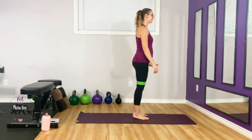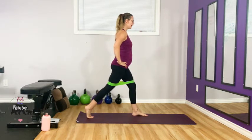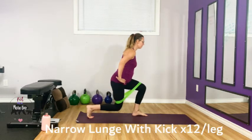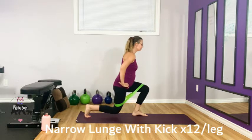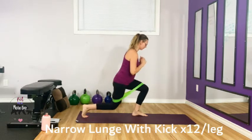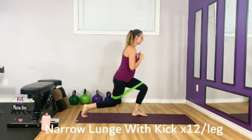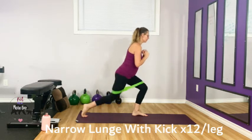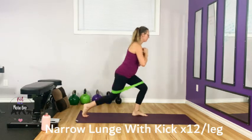Let's go — we're standing on the same leg. Take a narrow stance, keep your hips square, and drop down and kick. Drop this knee out against the band, keep the weight in the front heel. Drive up against the band. Three more — three, two, should be warming up, one.